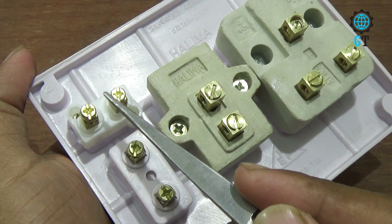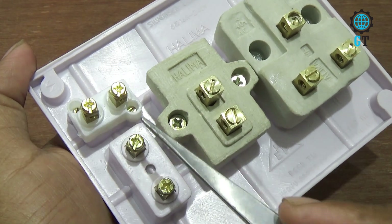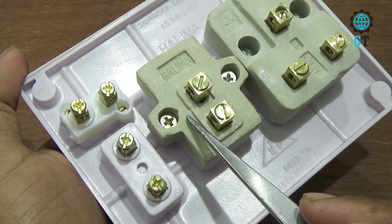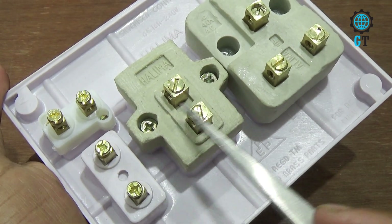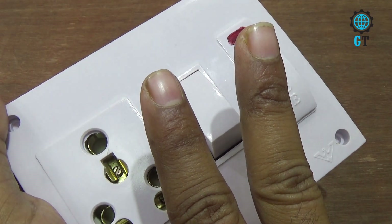Now we introduce with the backside. This is the power indicator, this is the fuse, and this is the on-off switch. This is the three pin socket. Now we make the connection of this combined board. Following two methods we can connect this combined board.